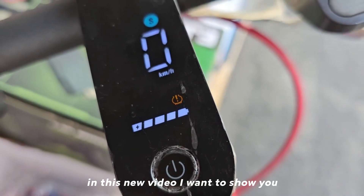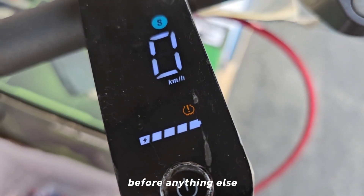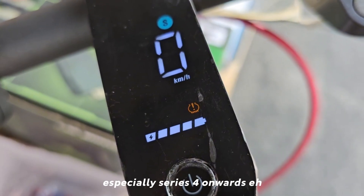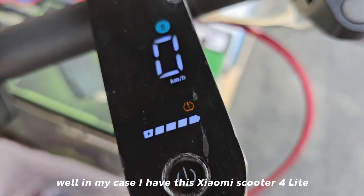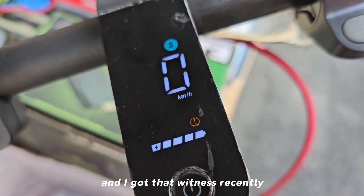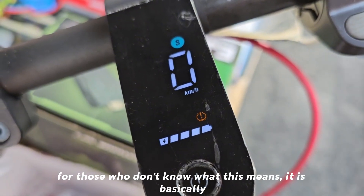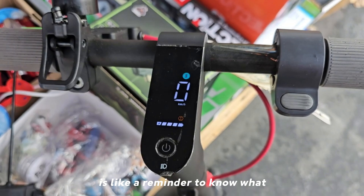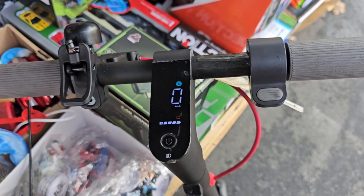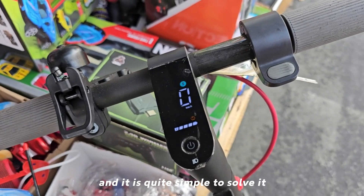In this new video I want to show you what that warning indicator means and how to remove it. Before anything else, I want to make it very clear that this only happens on Xiaomi scooters, especially the Series 4 onwards. In my case I have the Xiaomi Scooter 4 Lite, and I got that warning recently. For those who don't know what this means, it is basically a reminder to calibrate the air pressure, since Xiaomi scooters suffer quite a lot from this. It is quite simple to solve.